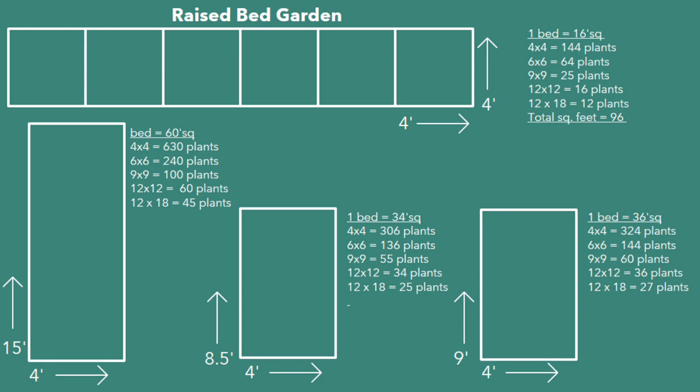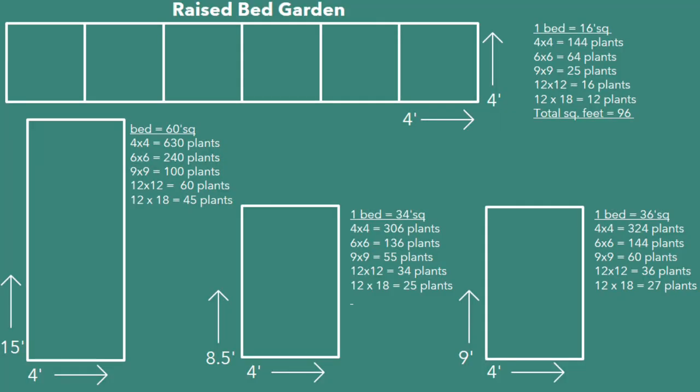I also am going to be creating three new row sections. One of those rows is going to be 15 by 4, one is going to be 8½ by 4, and one is going to be 9 by 4. That last one isn't really new — I'm just extending a bed I already have to create a 9 by 4 growing space. The in-ground beds aren't made yet, but the raised beds are already set up. And that's how I calculated my 226 square feet.